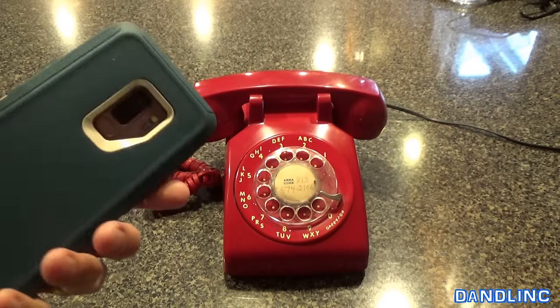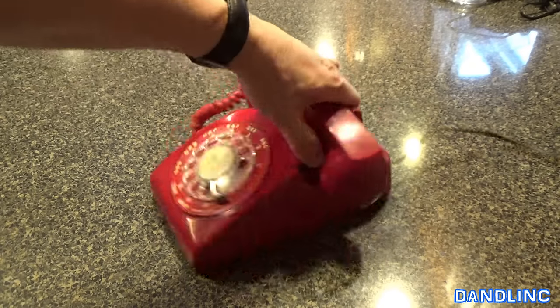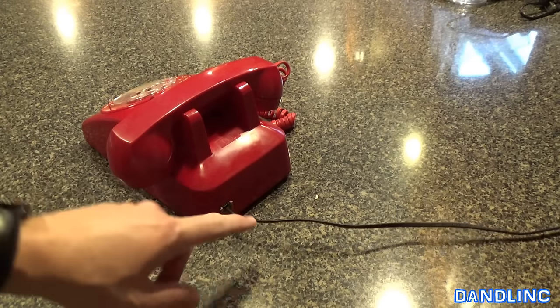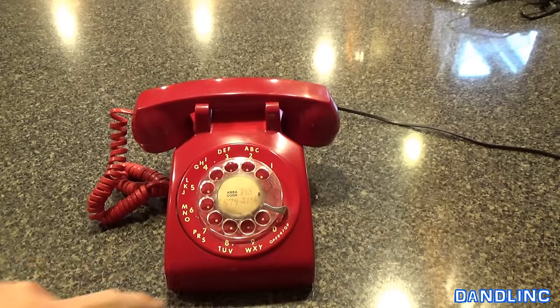This is more of a modern phone — a cell phone, smartphone. This is the kind that has to be hooked into a wall via a cord, so they call it a landline. This is from the early 80s. It's one of the last rotary dial ones.